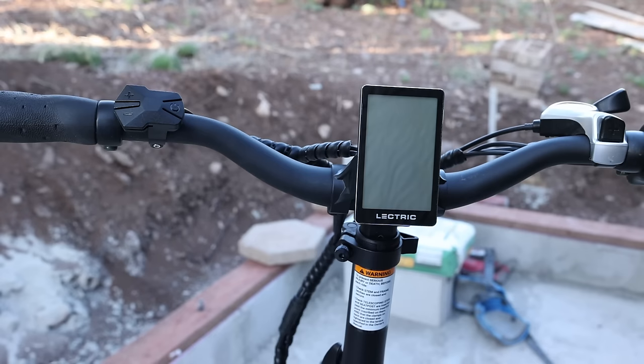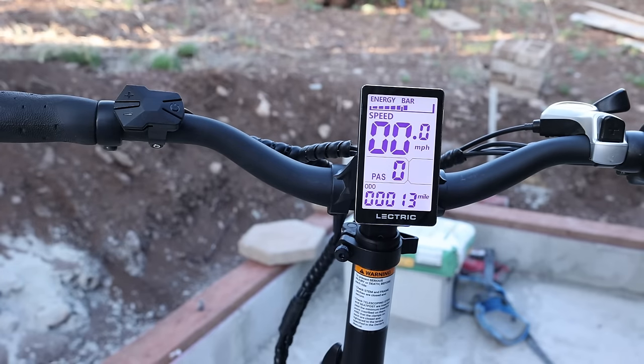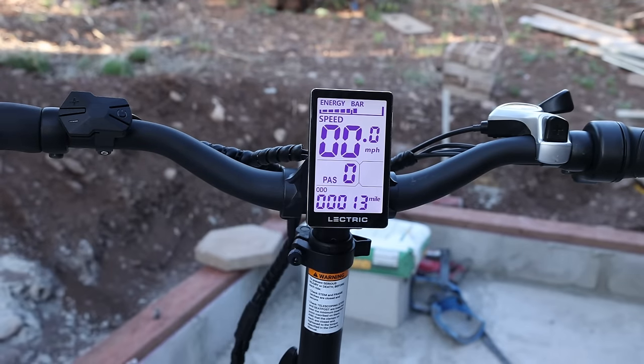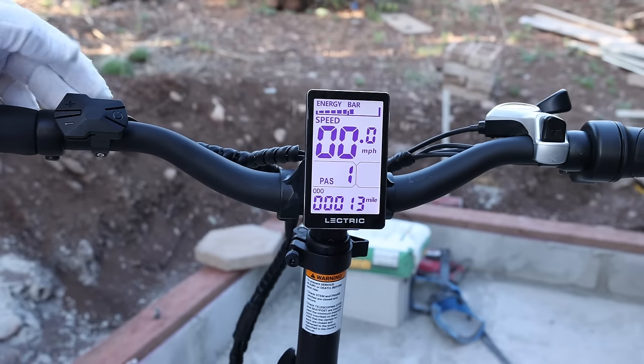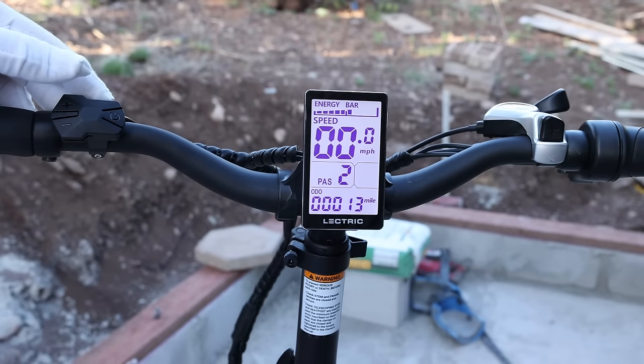Operating the bike is pretty simple. Assuming the battery is charged and installed, you just hold down the power button and it brings the main screen on. From here you can adjust PAS, which is pedal assist from zero to five. Zero gives you no pedal assist — when you pedal the bike, it does not give you any motor assist whatsoever. That's if you really want some exercise. One and two are basically compensating for the weight of the bike, so it feels like you're not really pedaling anything.